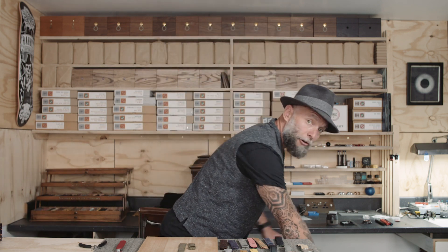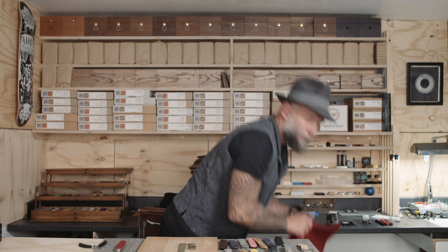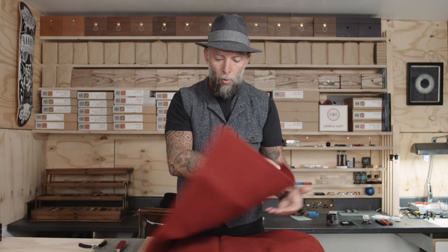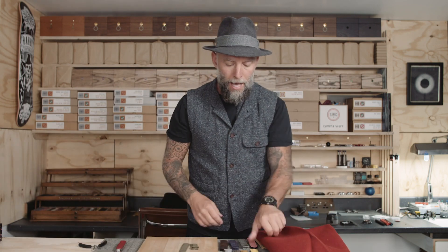What happens is we source the fabric — I will go to specific places that I have found over the years and buy various fabrics. For example, here is a lovely piece of red cloth from Moon Mills. We will chop this cloth up and then send it to Germany where our straps are manufactured.